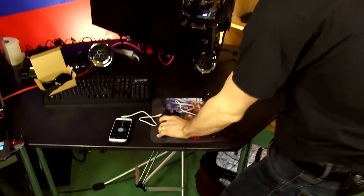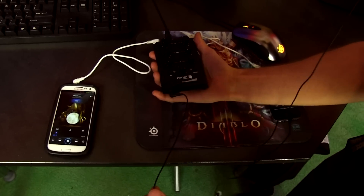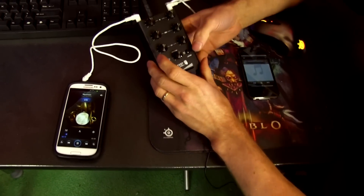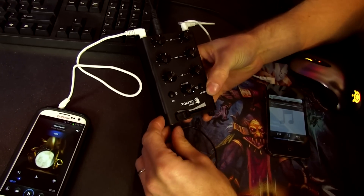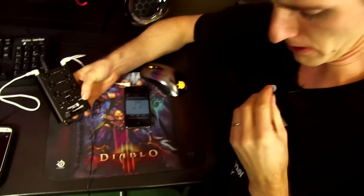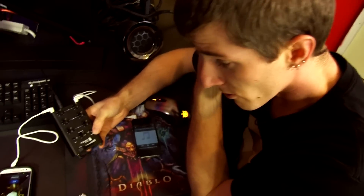So this thing works - check this out. We've got it set up and basically how it works is I've got my monitors here and then I can select which one I want to listen to. I can select if I want to listen to the right or the left ear. I'll put this right next to the microphone so you can hear it - can you hear that at all? I'm listening to the other track.